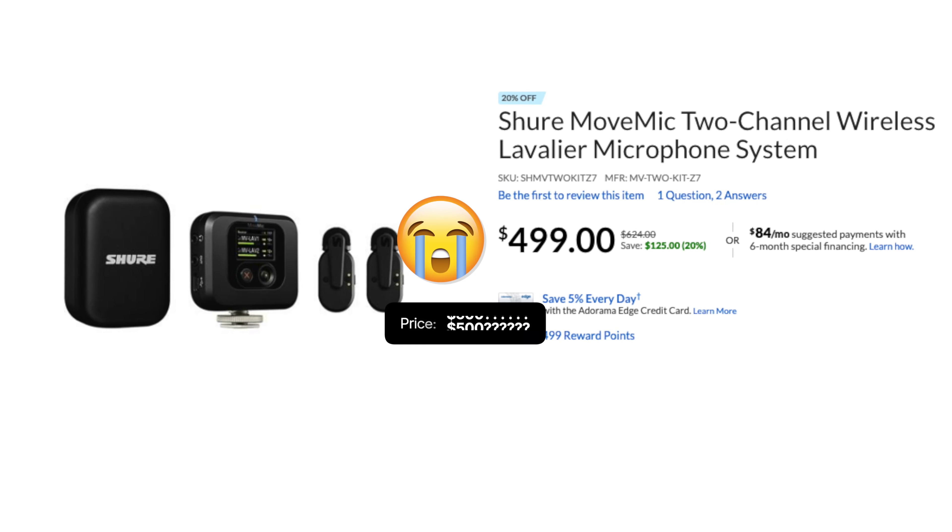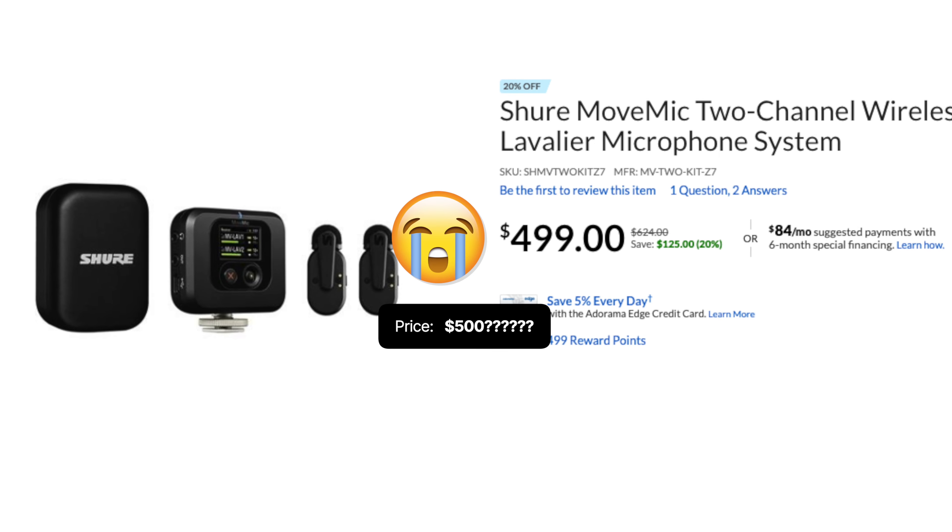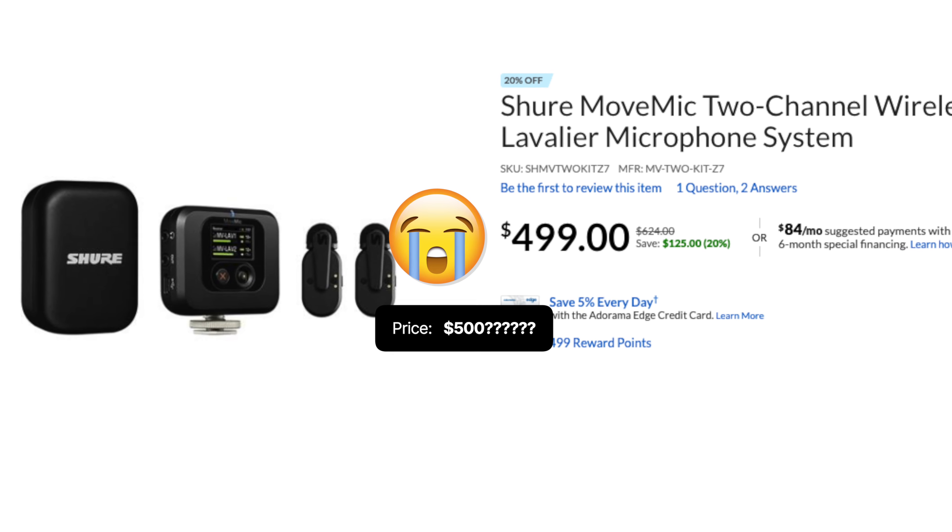Let me know what you guys think about the Hollyland Lark M2. The reason I finally remembered to review this — even though I've had it for a month — is because Shore just released their own mini microphone, trying to compete in that space, which I found interesting. Anyway, let me know what you guys think about the audio on this one.